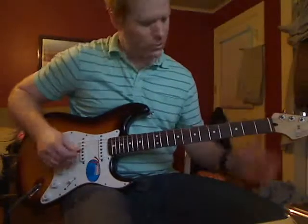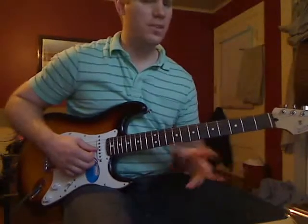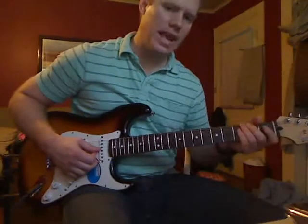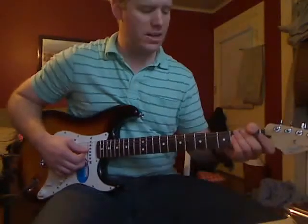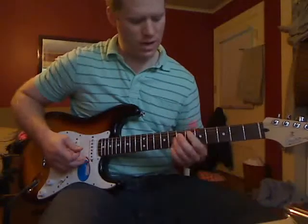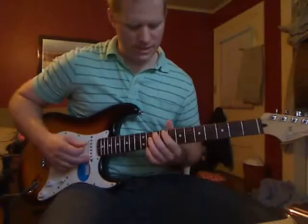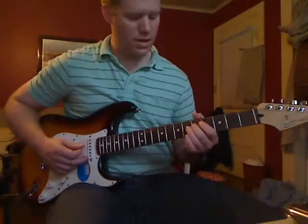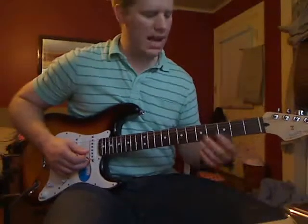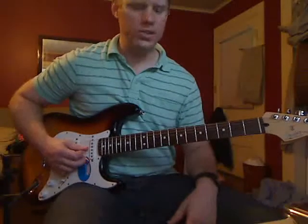The first note that you're going to play — you can find this note a few different places on the guitar — but to keep it simple and keep your hand towards the end of the neck, I'm going to play an open on the G string. You could also play it on the 5th fret on the D string if you wanted to, but I want you to stay down here, so we're going to play open on the G.